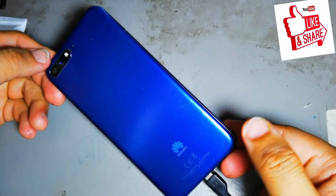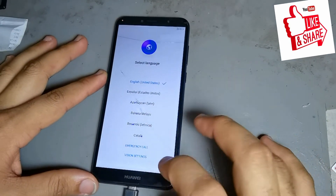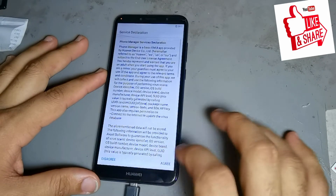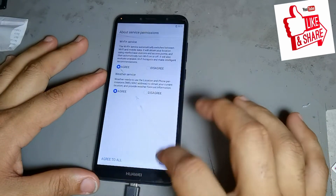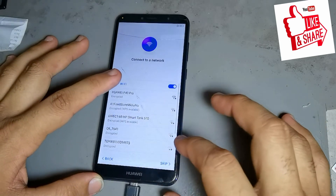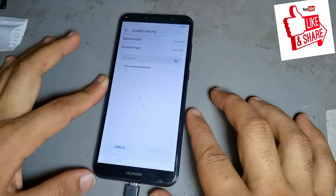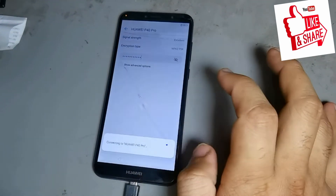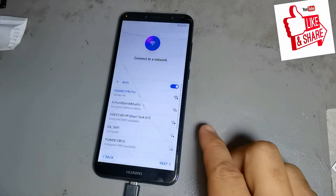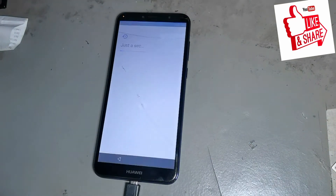First, you are connecting to Wi-Fi. If you have a SIM card with a data bundle, using that is better than using Wi-Fi. Now I am putting in the Wi-Fi password. You can see it is connecting to Wi-Fi now.